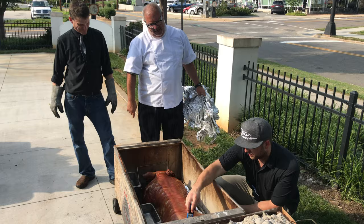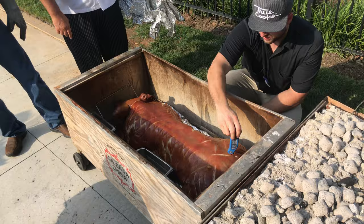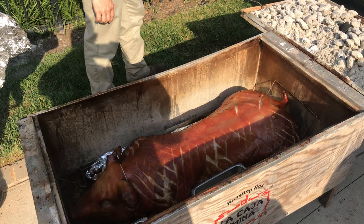You can see how the fat runs clear — it's really pretty. The key is to get that beautiful crispy brown skin. You want to let it crisp back up?